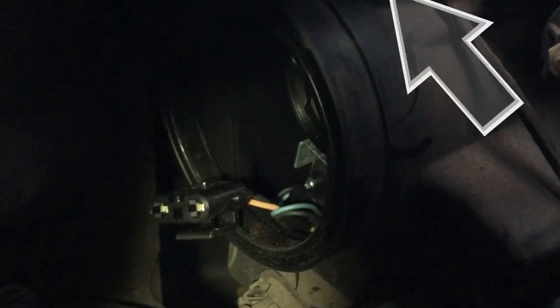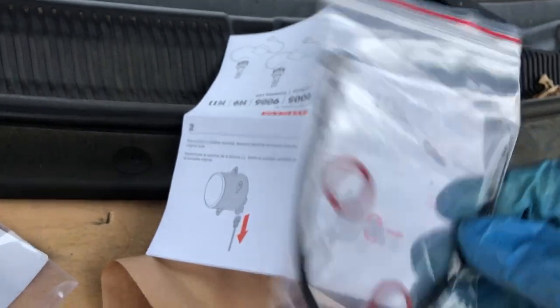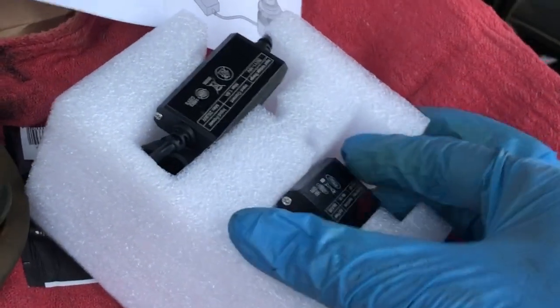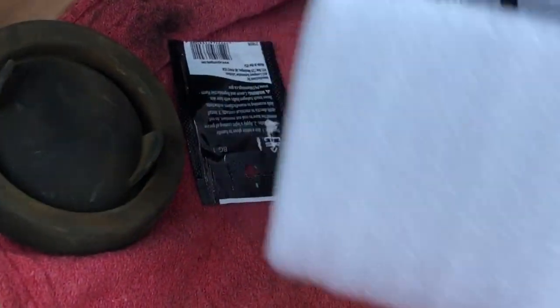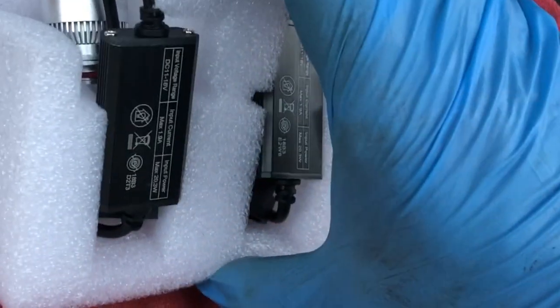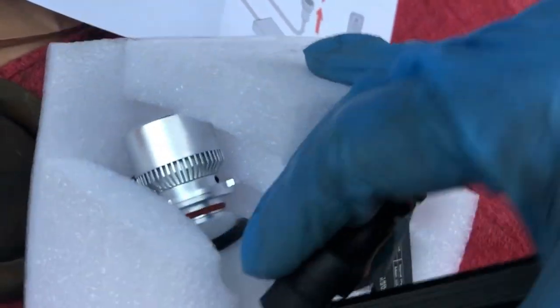I'm going to reinstall it and show you the full job on the other side. Let me open the box and pull out the new fancy one — let's see what I paid for. It comes with a little extra — there are instructions, a little adapter or something. I'll read the directions because some of these parts may not apply. It looks huge — I guess that goes into the housing for the thing itself.